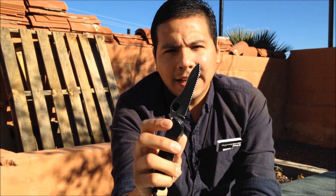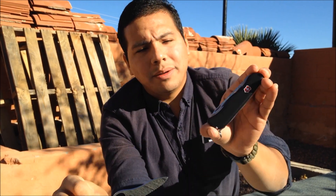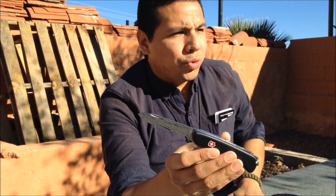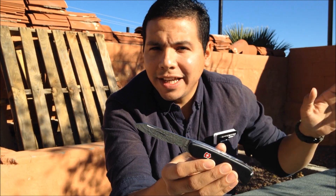The One-Handed Tracker has all the same tools, but the blade is one-handed opening and serrated. That one is mine and I'm keeping it. The one I'm sending out is a little more classic. I'm going to take you through my day — from home to work to the outdoors — and test out as many tools as I can.